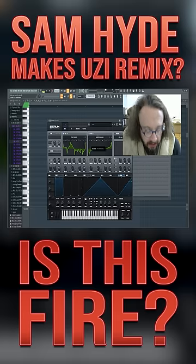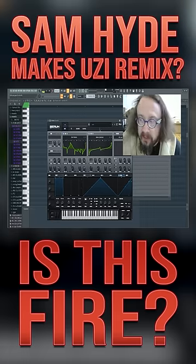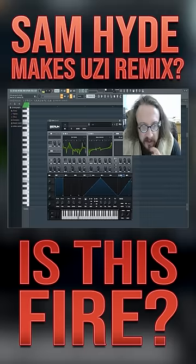Let me bring that second oscillator up seven semitones since Uzi Vert is seven letters. Alright, that sounds fire.